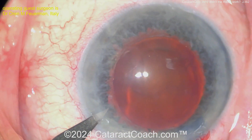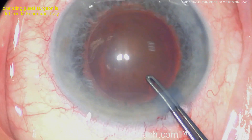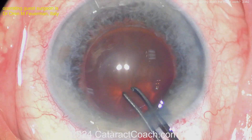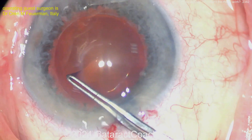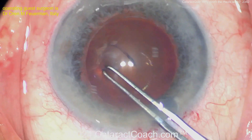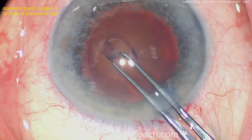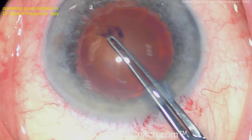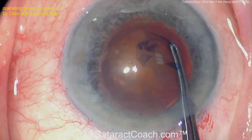Maybe a little soft shell technique here. Here's a paracentesis going in with the forceps, kind of poking in — that's a style I like too. Having a little bit of a tough time, but there we go — poked in and now continuing around and around, keeping this nice and curvilinear.